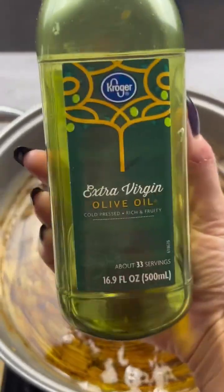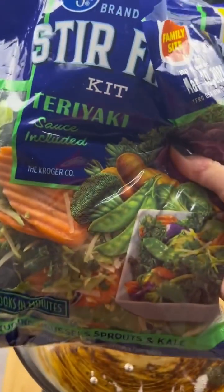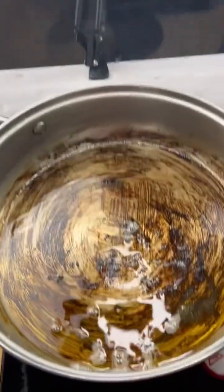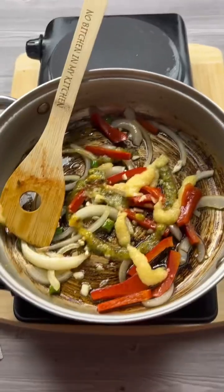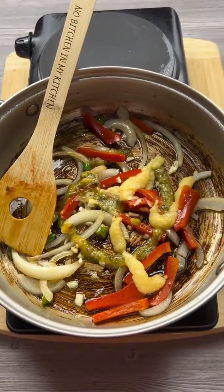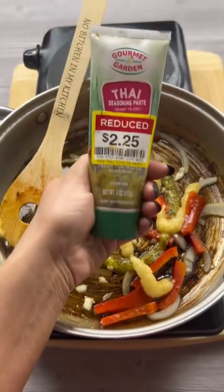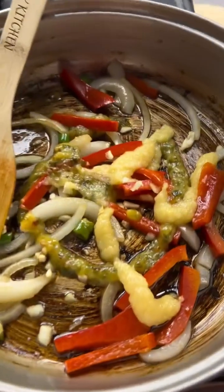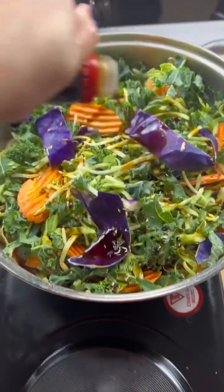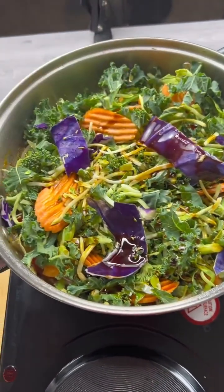I took my meat out of the pan and set it aside. I'm going to add a little bit more olive oil. Now I have a stir-fry kit with some Brussels sprouts, carrots, kale, and some snap peas, but I'm going to set that aside. I'm going to add to my pan some sliced red peppers, some onions, a little bit of garlic, and a little bit of ginger and Thai paste.